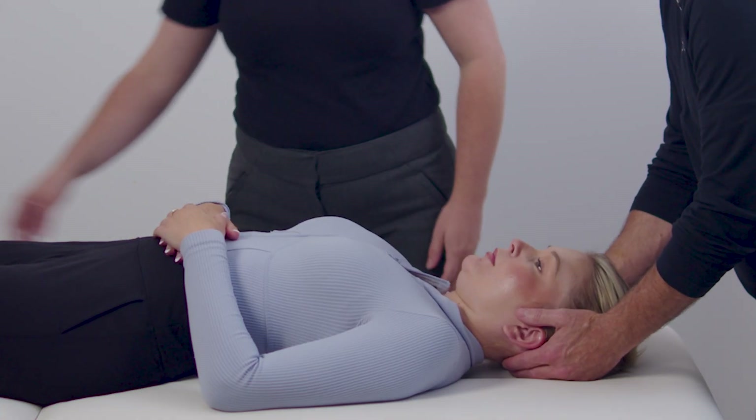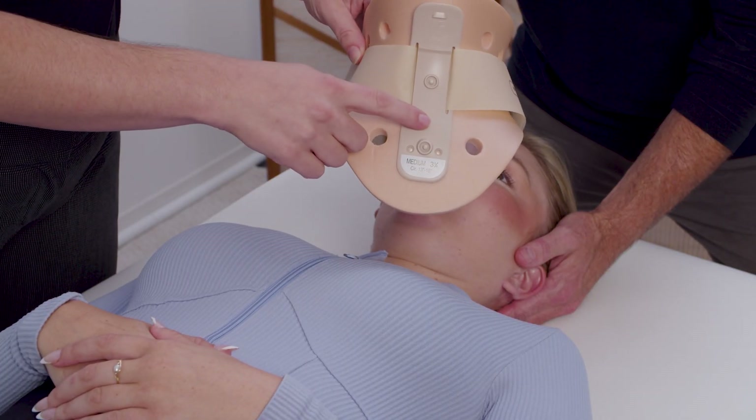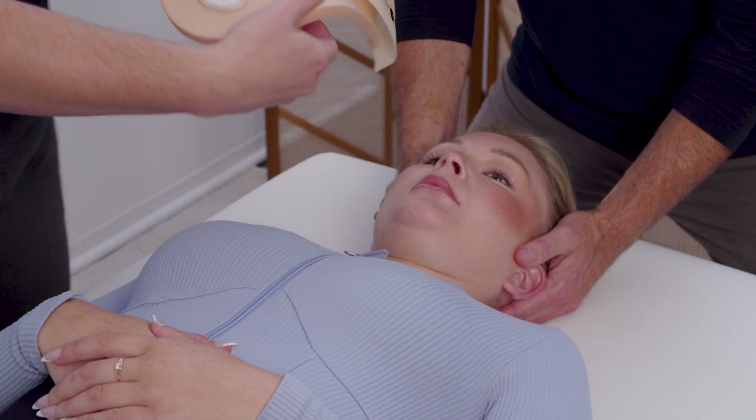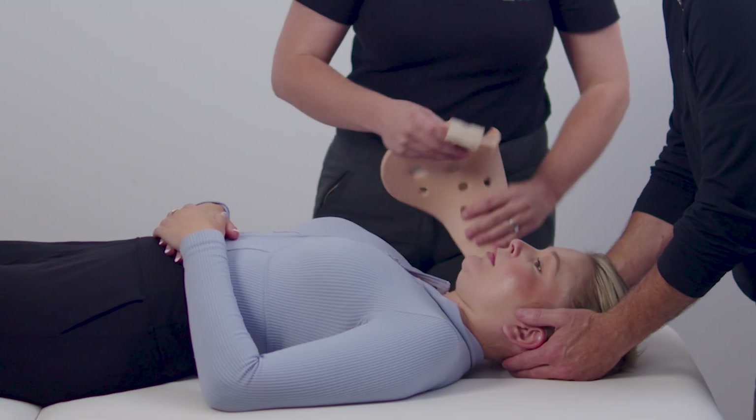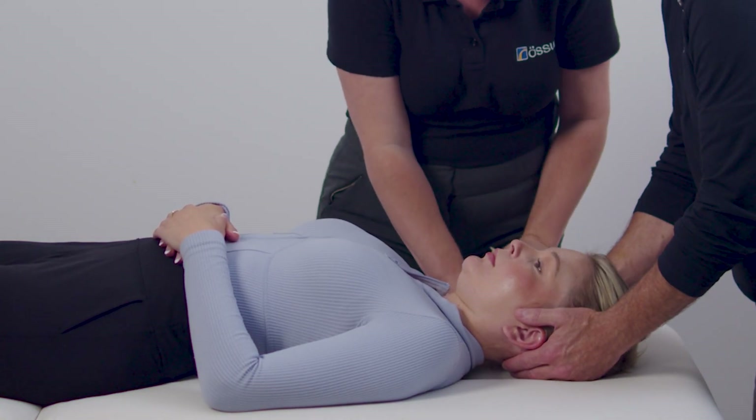For supine application, ensure that correct spinal protocol is followed. Starting with the back piece, check that the arrow on the panel is pointing up. Push the back piece into the bed, slide it under the patient's neck, and center it.